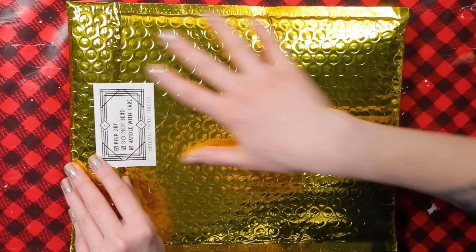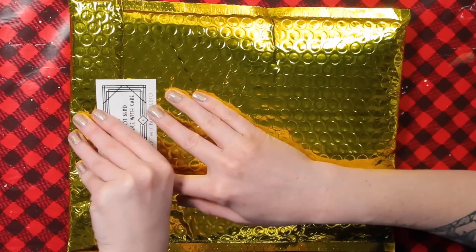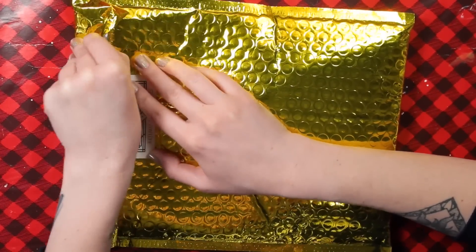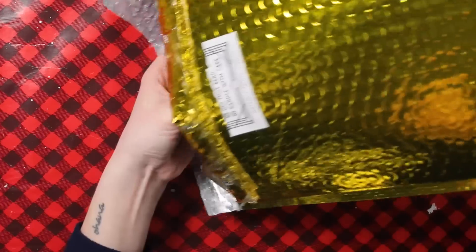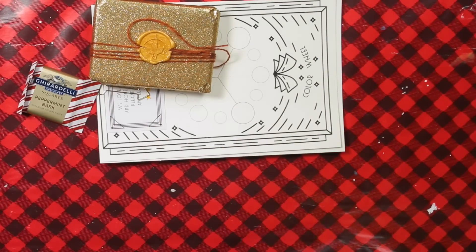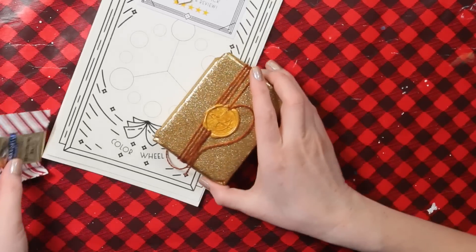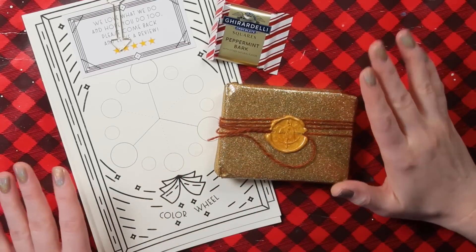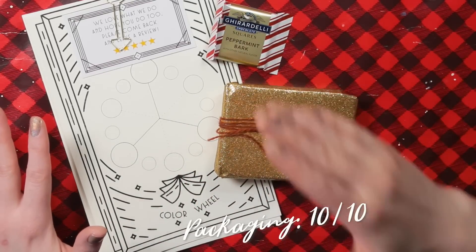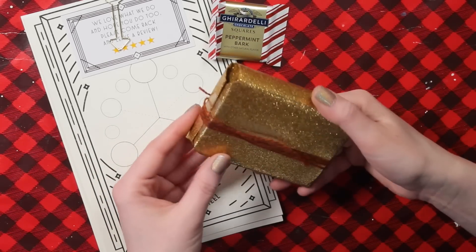It came in this beautiful little gold package. It says Keep Dry, Do Not Bend, Handle With Care — Artemis Paint Studio — a little sticker. I've been so excited to open this. Oh my god, there's chocolate inside! What the heck? This is so pretty! Holy cow! We're gonna give them a 10 out of 10 on the packaging. As far as packaging rating goes, 10 out of 10. How cute is this? I'm assuming these are the paints.